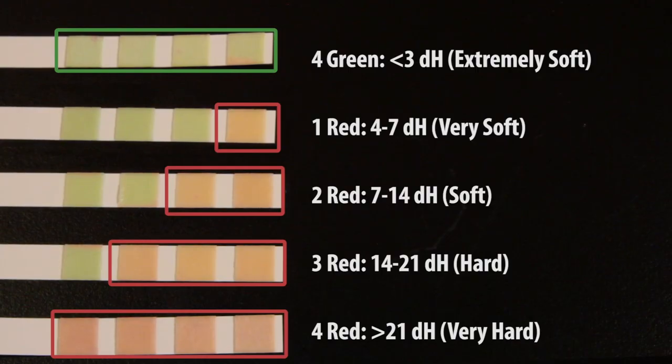Four green squares indicates total hardness of less than three, which is extremely soft water. One red square equals a hardness of four to seven, which is very soft water. Two red squares equals seven to 14, which indicates soft water. Three red squares is 14 to 21, indicating hard water. And if all four squares are red, total hardness is greater than 21, indicating very hard water.